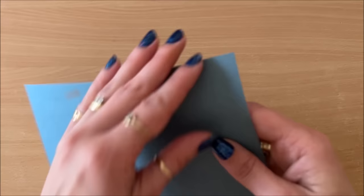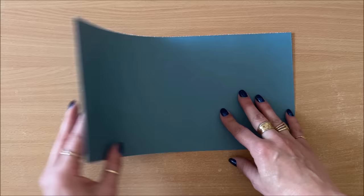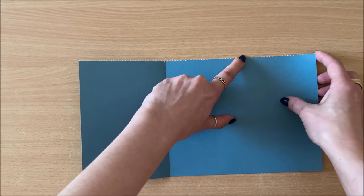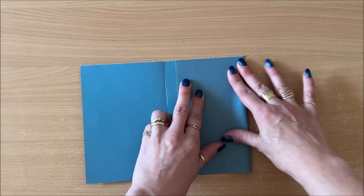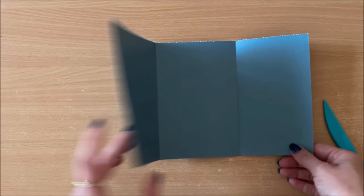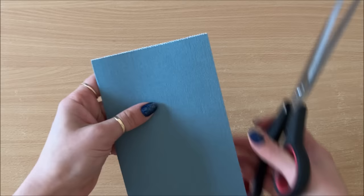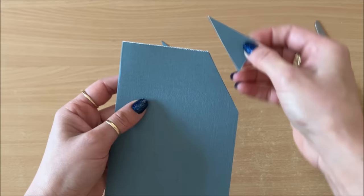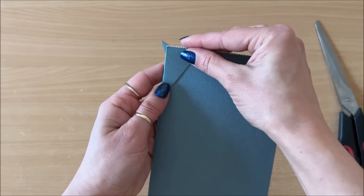I'm starting off with this leftover piece of scrapbook paper — it kind of has a slight cardstock quality. You can use any size paper that you have, you just need to fold it in half. I'm going to add an extra element: instead of cutting this off, I'm going to have a little flip page right here at the back of my decorated tag, so I'm going to fold that in.